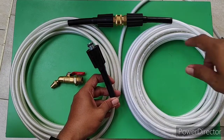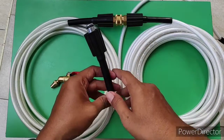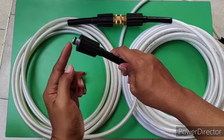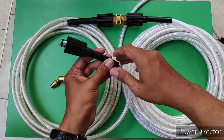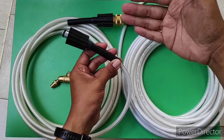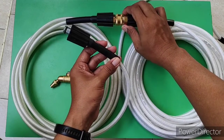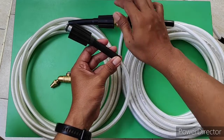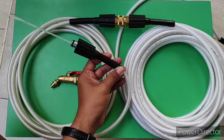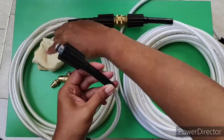Baik teman-teman, sebelum kita mengetes sambungan ini dari kebocoran, kita pastikan airnya mengalir terlebih dahulu dari sini, untuk menghindari sumbatan yang disebabkan oleh sisa pengikiran sebelumnya. Serpihan-serpihan ini yang saya maksud ya. Mari kita tes airnya, kita pastikan mengalir. Oke, sudah cukup.